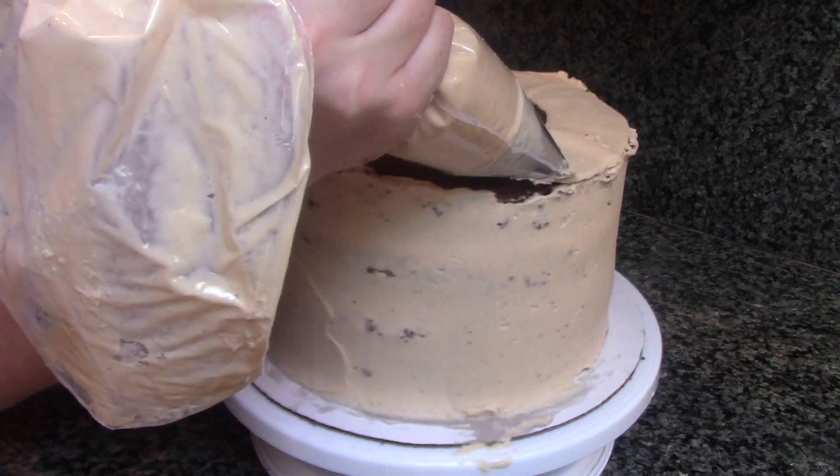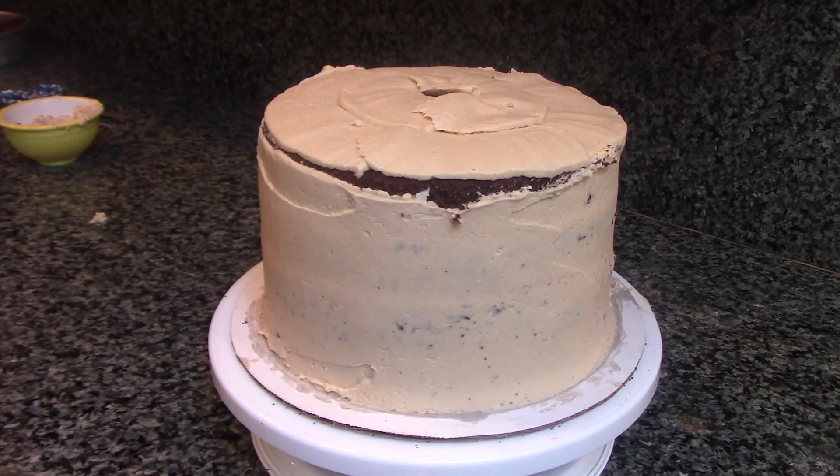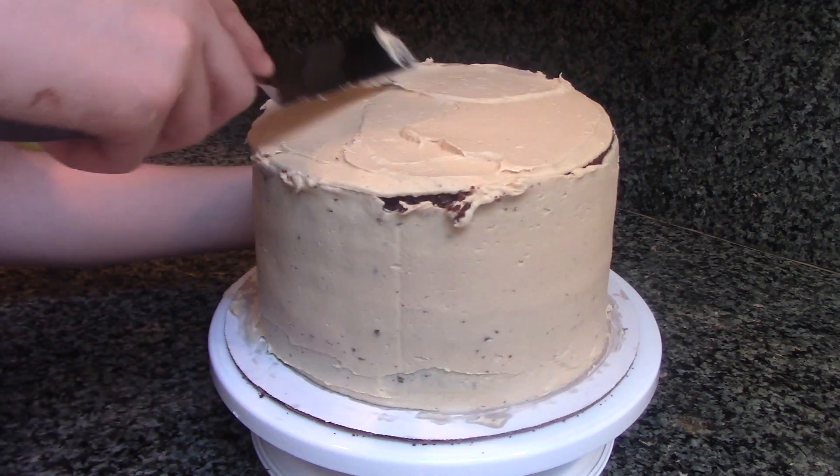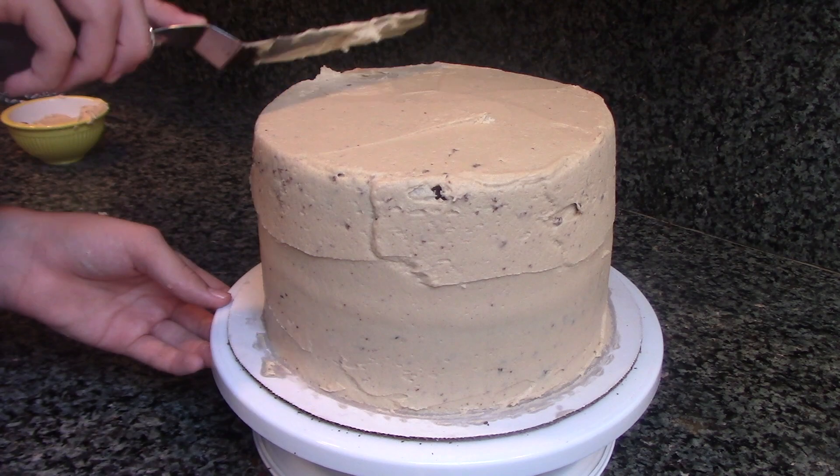Now spread out the frosting with an offset spatula to form a crumb coat. The sides of your cake are now crumb coated, so we can move on to the top of the cake. Spread out the frosting just like you did on the sides, and pop your cake in the freezer for about 10 minutes.